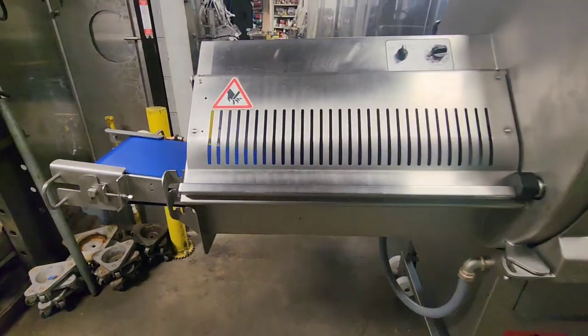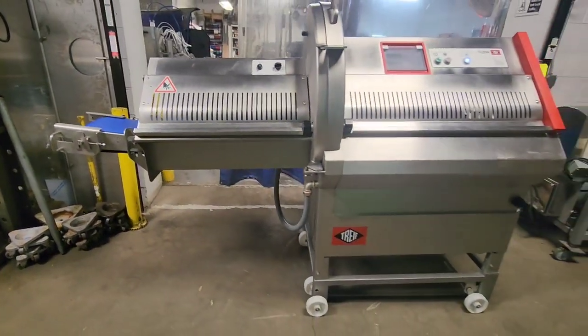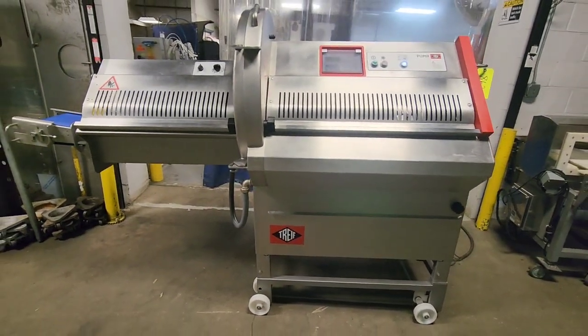Once again, this is a 2015 Treif Puma portion cutter from M&M Equipment.